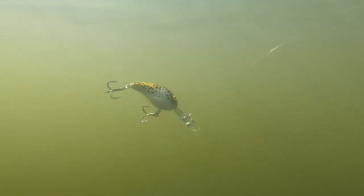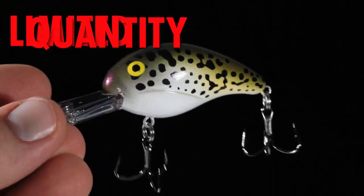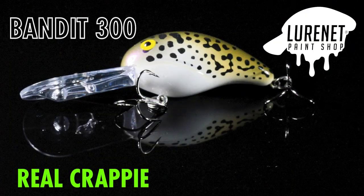Tie this on, hang it over the side of the boat, troll slowly on some points, some brush piles, around any type of cover. You are going to get bit — whatever bites, they are going to bite the real crappie.